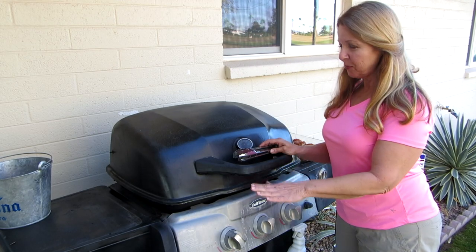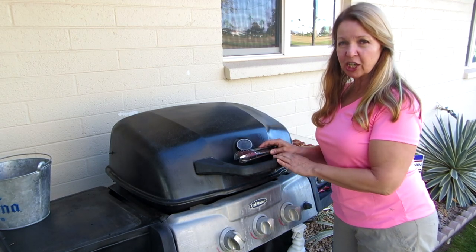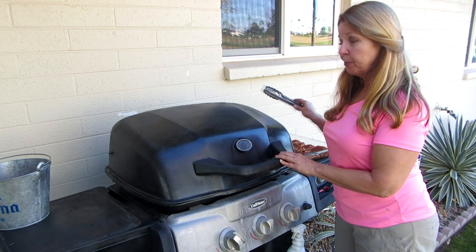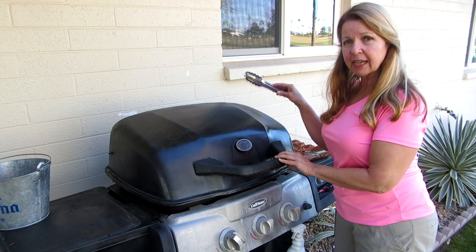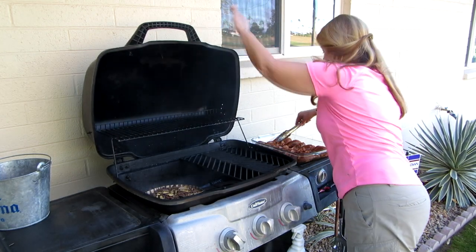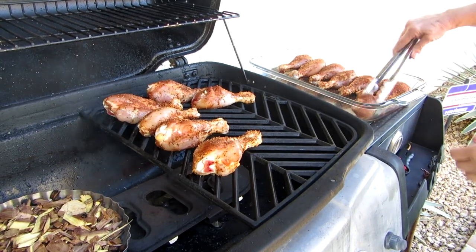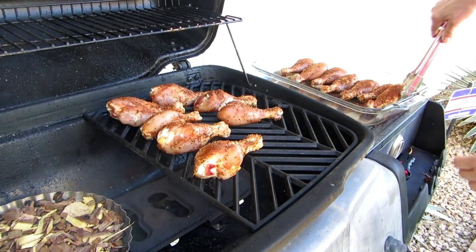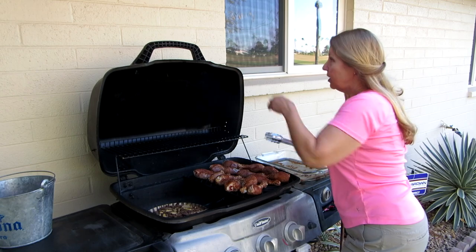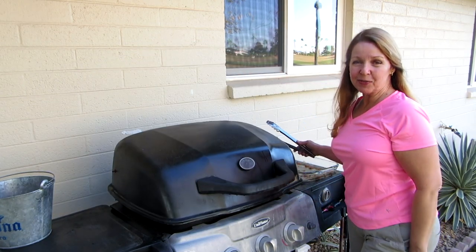It's been about 15 minutes. It's come up to temperature and the smoke is smelling delicious. I'm going to put the chicken on. Don't add any sauce until the last 10 or 15 minutes. Put it on quickly so you shut the lid and don't let all your heat and smoke escape. All the chicken's on. I'm going to come back and check it in 15 minutes.